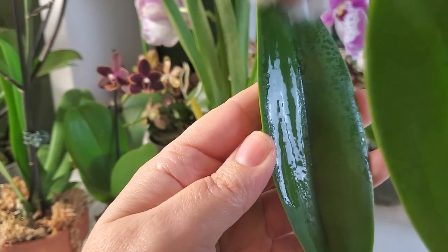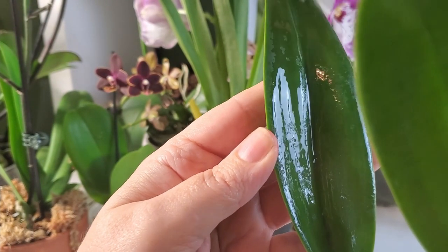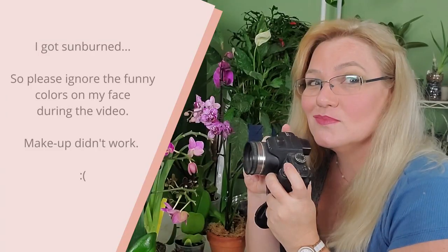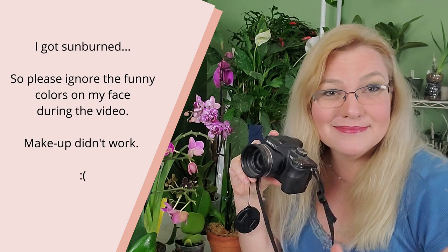In this video I'm going to talk about how to clean orchid leaves and how to get rid of these mineral deposits, what causes them, and why it's important to clean the leaves every once in a while. I'm Amanda Matthews and thank you for watching this video at Orchidaria, where I share my tips on how to grow orchids indoors and craft terrariums.